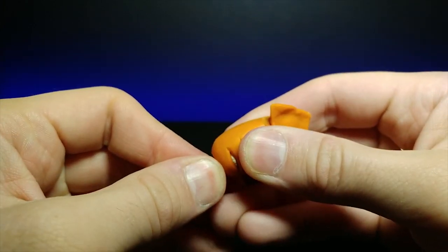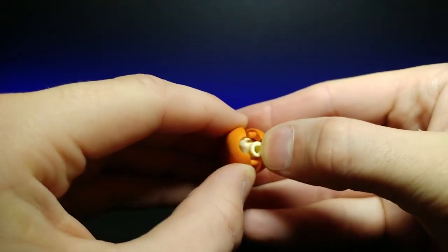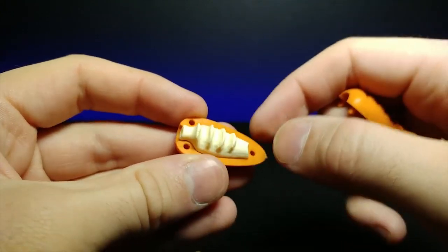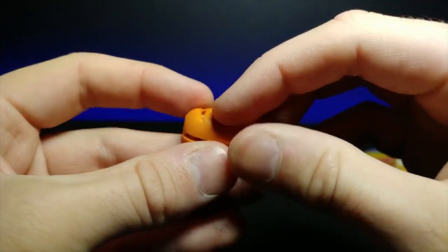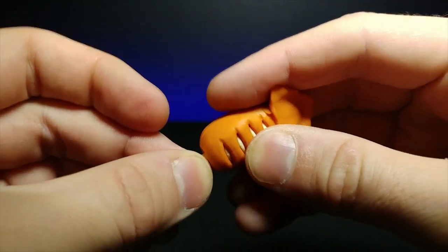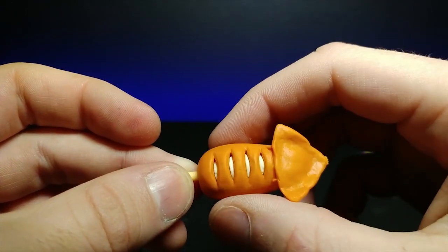I can probably pull this stick out of here — there we go. It looks like it peels apart into multiple different pieces. Look at that — little tiny grooves fit right into here, and then it pushes back together. We can slide the stick back in. Very cool, very interesting, and it still looks good even though I have no idea what it is.